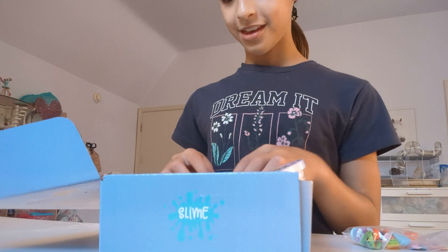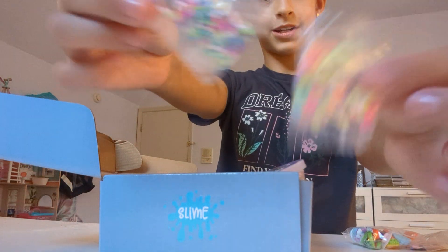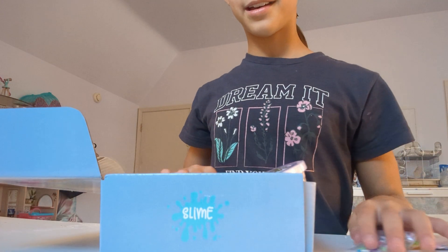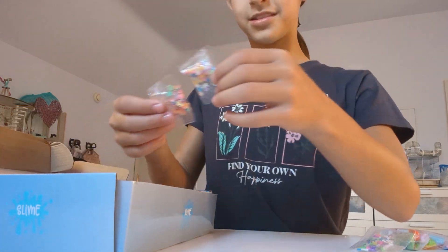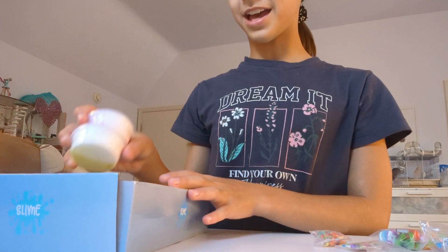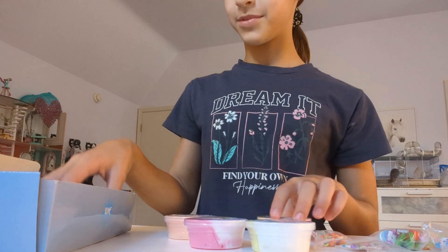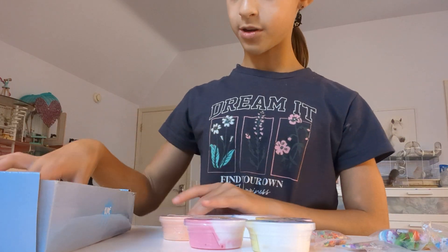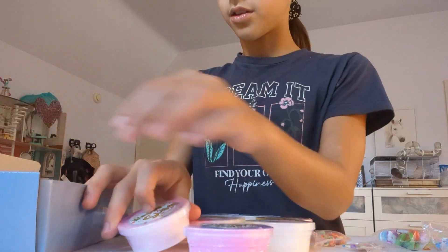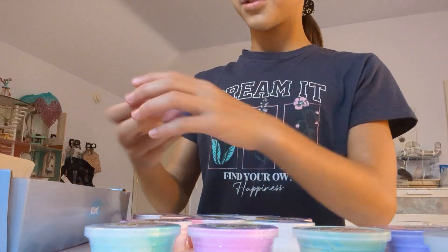So cute! And then just a couple more — super cute sprinkles, star sprinkles, and fruit sprinkles. And then here we have some slimes. I love these slimes — some of them are two-toned, some of them aren't. Let's see how this goes!